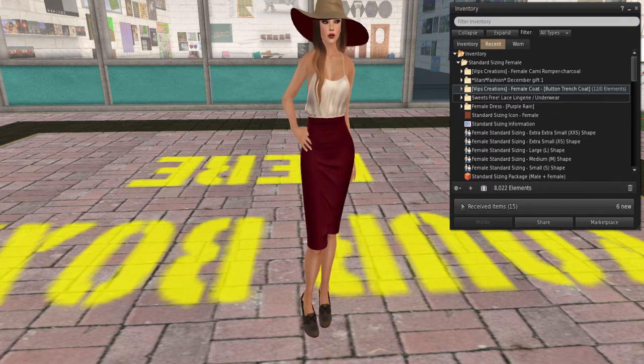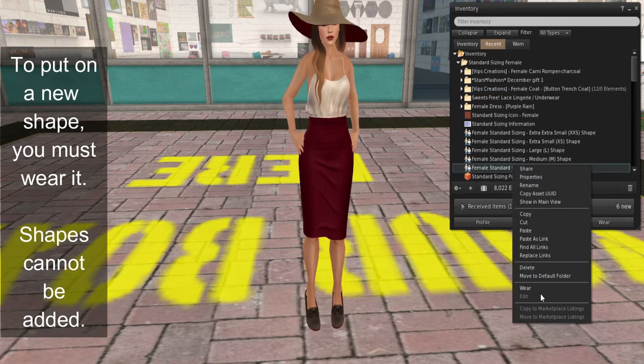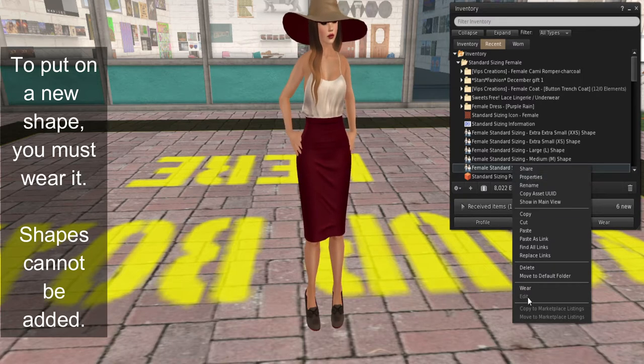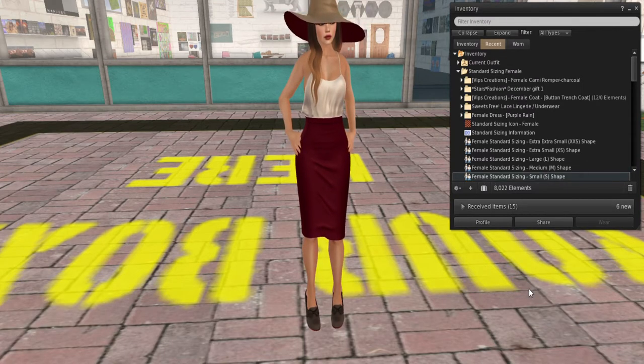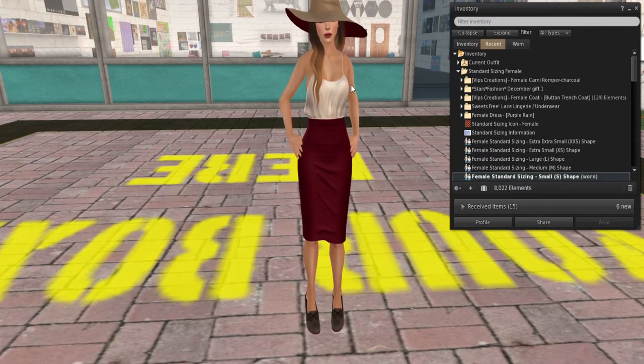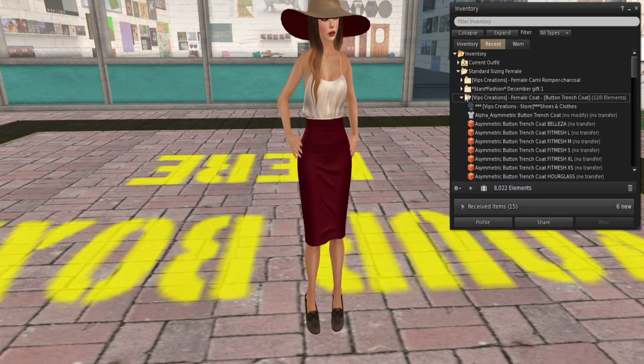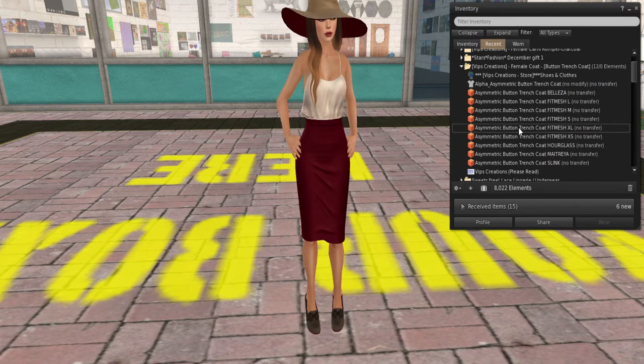First things first, we have Bitsy in her original format. Let's go ahead and put her in the small shape. On a shape, you have to click 'wear' — you will not have an 'add' option if you notice on this menu. So we're going to click 'wear,' and suddenly she got a little taller and a little more slender. We're going to go ahead and open this coat up so you guys can see what she looks like.